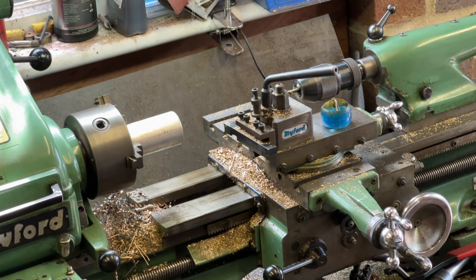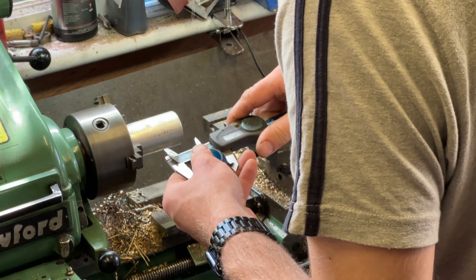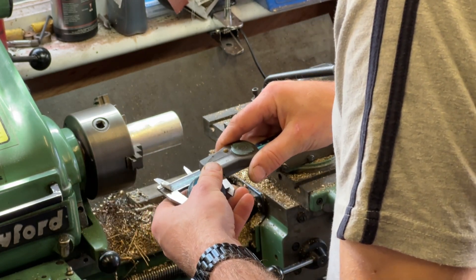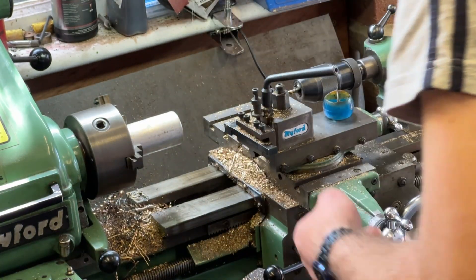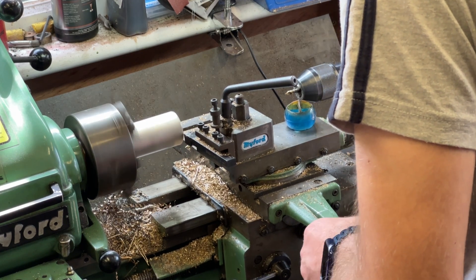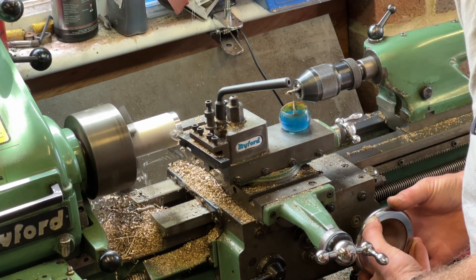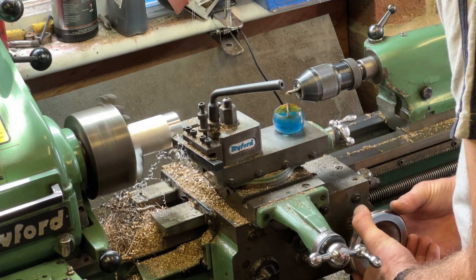So hopefully you can see what I'm doing there. I measure the ball that I want - it's just under 40mm, but that's no use to us on this machine. 1.564. And we are at 1.623, so there's not much to come off the diameter. I'm just going to take a couple of skins, partially to make it round.